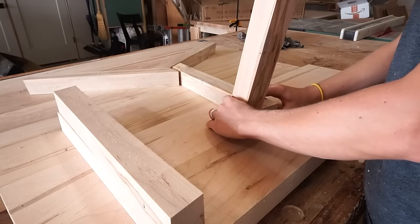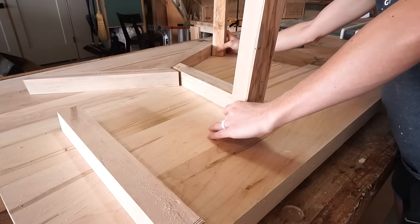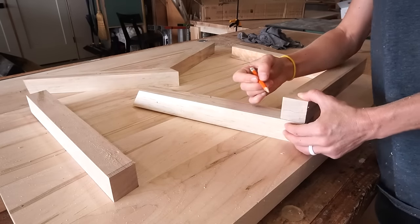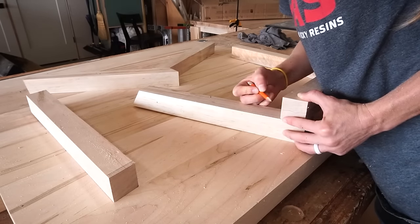Once those pieces were cut, I cut three more 2x2s with ends mitered 10 degrees parallel to each other to use for the legs. You can make these as long or as short as you need to make your table as short or as tall as you wish. I made mine about 15 inches long.